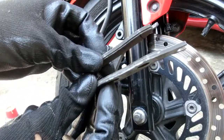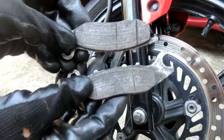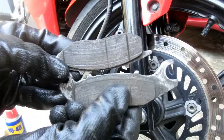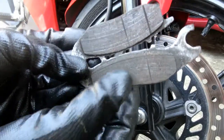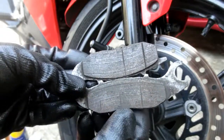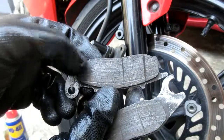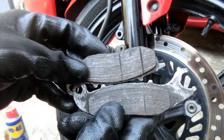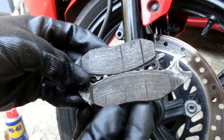Palitin na talaga ito. Mapapansin ninyo na kailangan nang palitan yung disc pad kapag yung mga guhit na ito ay hindi na visible. Meron itong tatlong guhit nung bagong kabit ito. Kung mapapansin ninyo, kaunti na lang yung visible na guhit. Dito sa brake pad na ito, yung portion na ito hindi na kita yung guhit, pero dito sa gitna at sa kabila, kita pa — ibig sabihin, hindi pantay yung pagka-worn out ng brake pad.